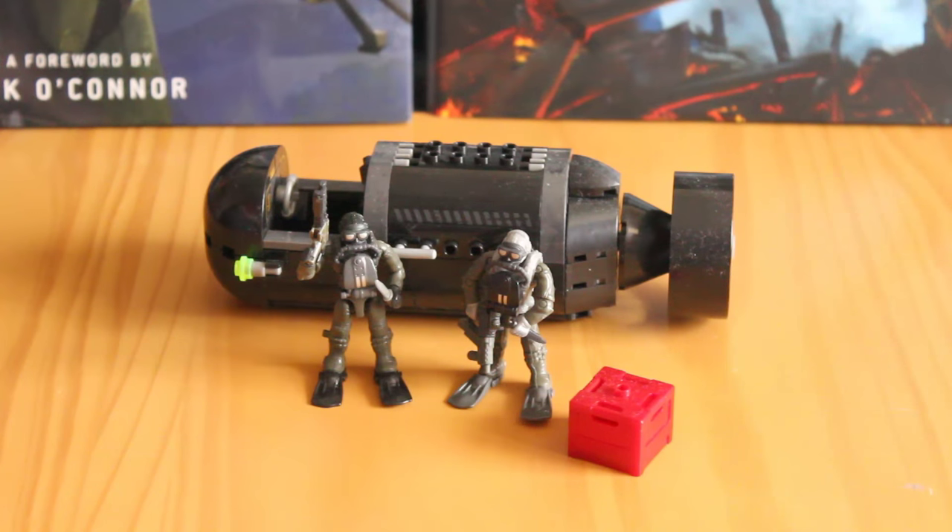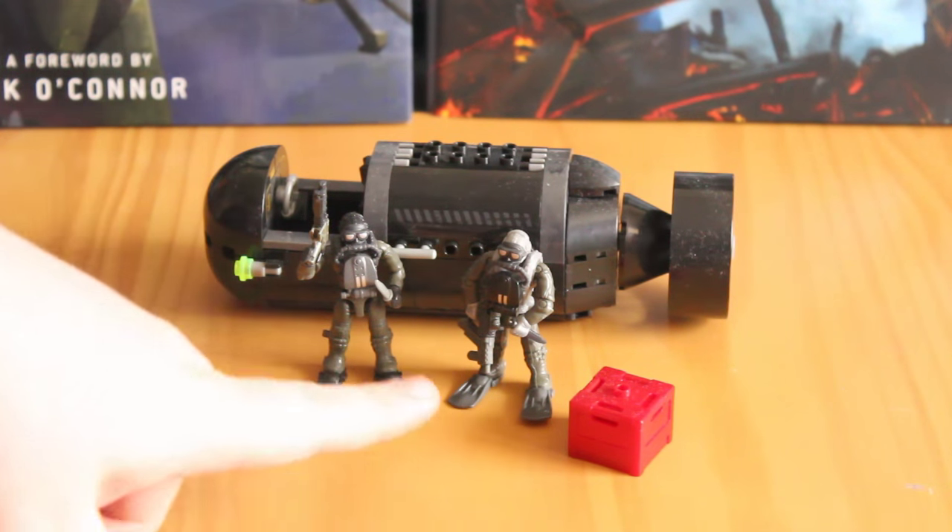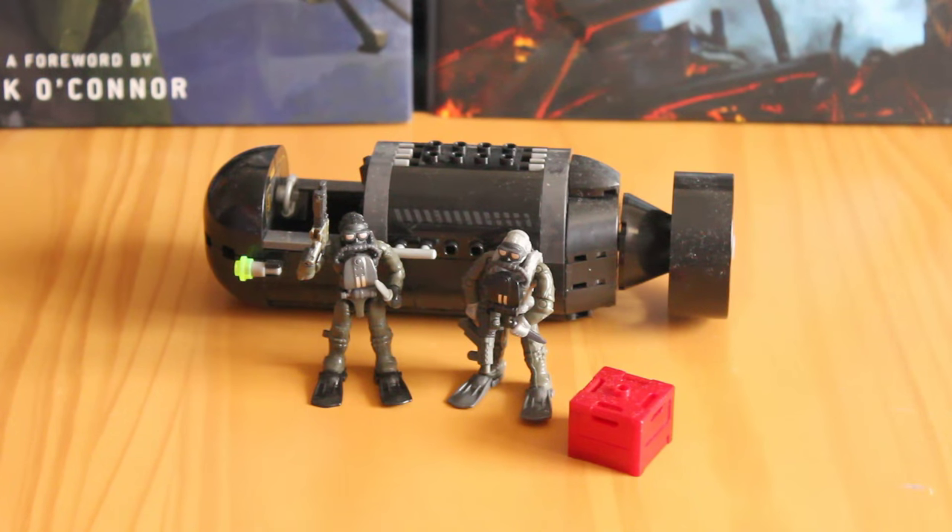You use it to insert into enemy territory with the rest of your team. Here you can see that you get the sub, you get a little storage crate, and you get two SEAL figures. So we'll take a look at the figures first.